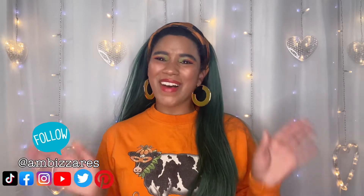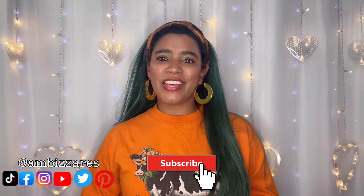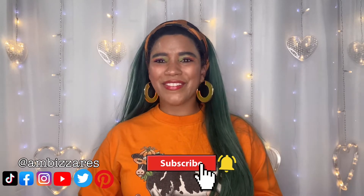What's up, gorgeous people? This is Ambizar's DIY and other stuff. My name is Amber Meeks. If you're new here, welcome. I'm so happy you found my channel. I like to do fashion and craft DIYs and all kinds of other fun stuff. So if you like this video, please consider hitting that subscribe button and click that notification bell so you know every time I upload a video.